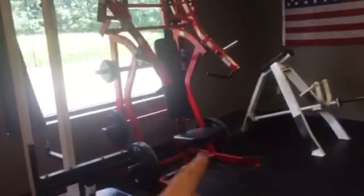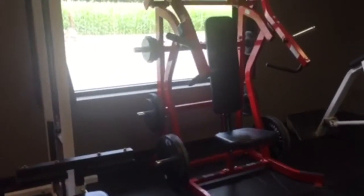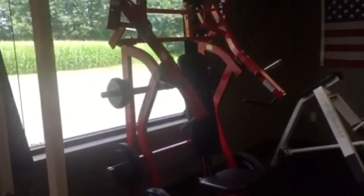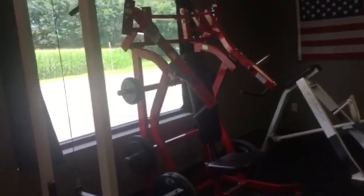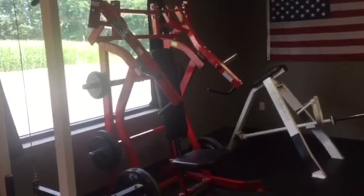Next we have a Hammer Strength chest press — right here in red. Awesome unit, I love using it, very smooth, very nice. Anything Hammer Strength is my favorite — I love the lever system on it, it's great.